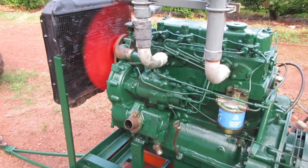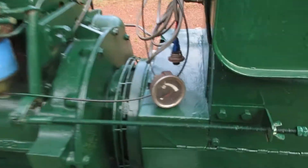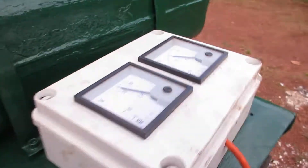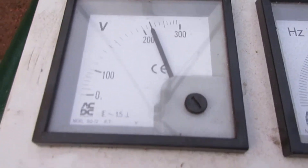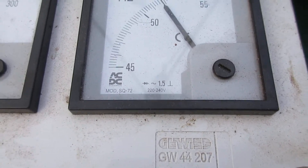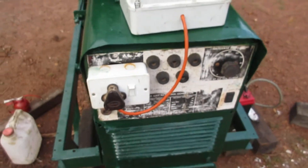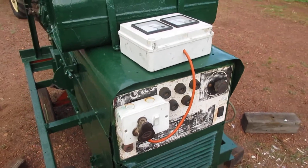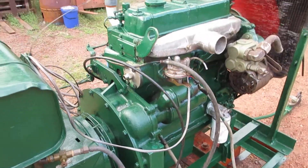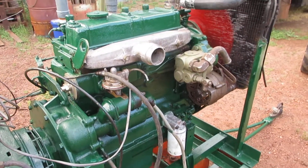We have 12.63 volts on the battery. There's the other pressure, and we have 220 volts, and just under 52 hertz. I think it's really made as an American machine for 60 hertz. There's some wiring to do and a few other things to sort out.